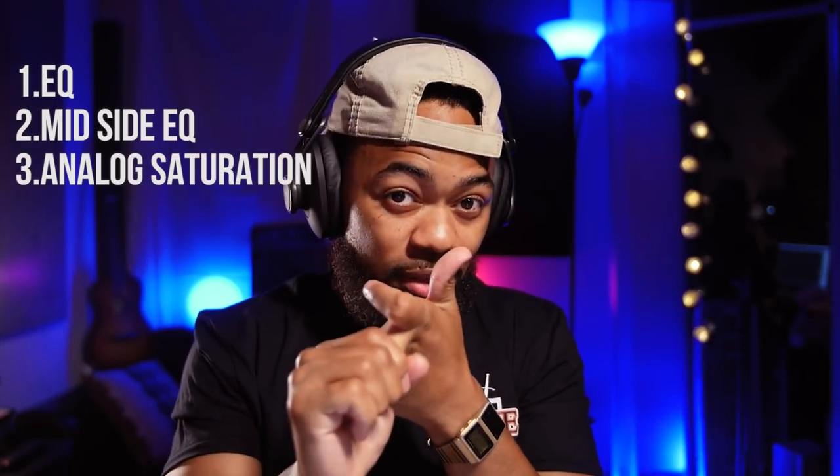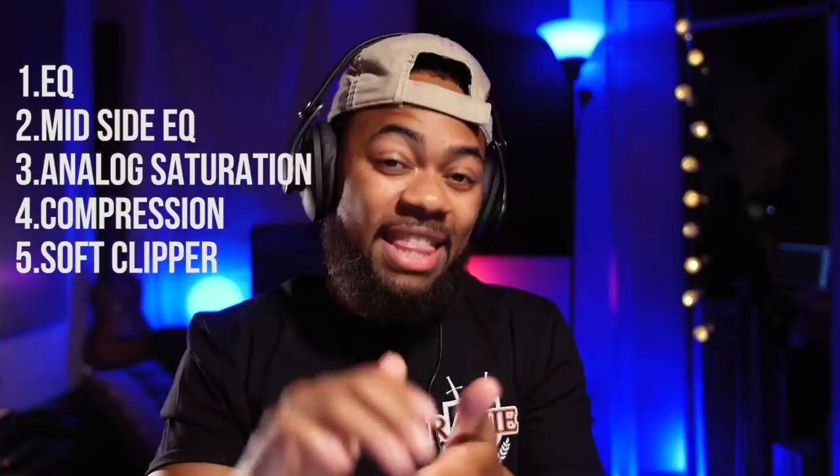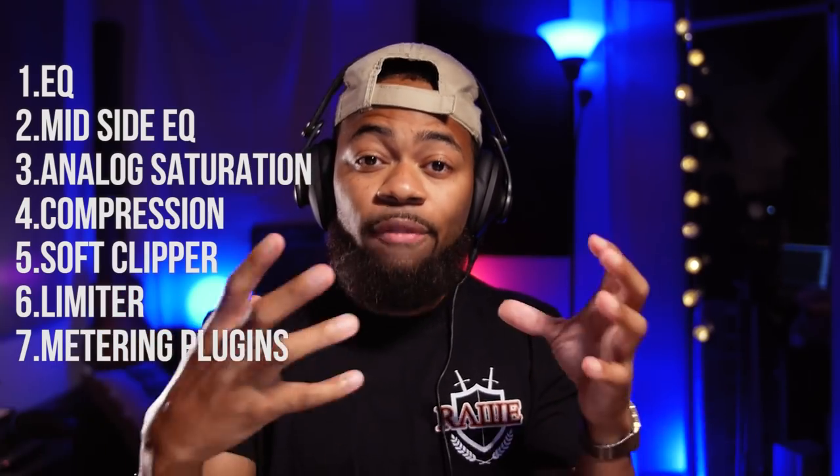First thing you're going to need is an EQ, next is a mid-side EQ, then analog saturation, then compression, then soft clipping, then limiting, and then metering. These are the tools that in my opinion, when it comes to your home studio, can get a quality master out of. You actually have these things in a lot of your native DAWs, so I'm going to show you some right now.